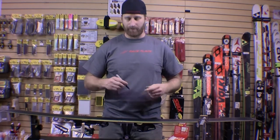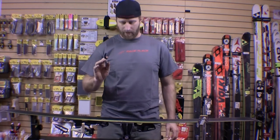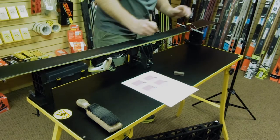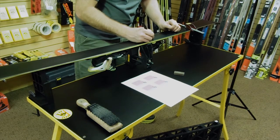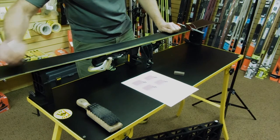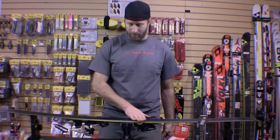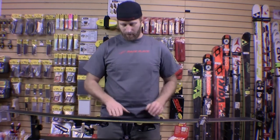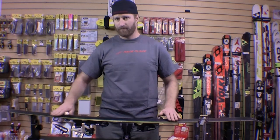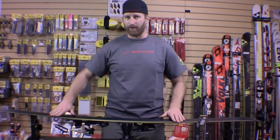A good trick to learn base edge beveling is to have a Sharpie or any marker around and just make a couple of little marks on the edge down the ski. This allows you to see if you're removing the marker — when you pull all the Sharpie off from base edge beveling, your base edge bevel is established at the degree you prefer.